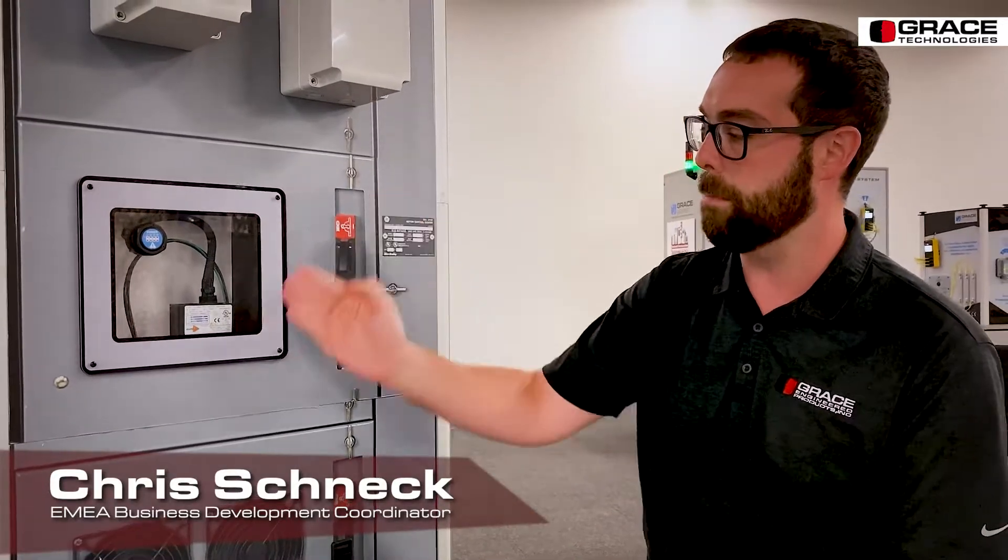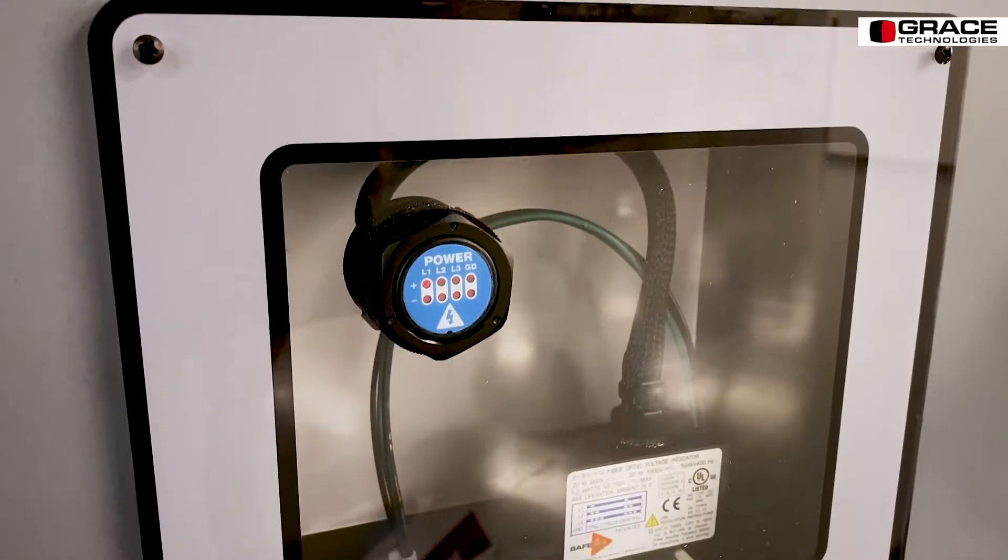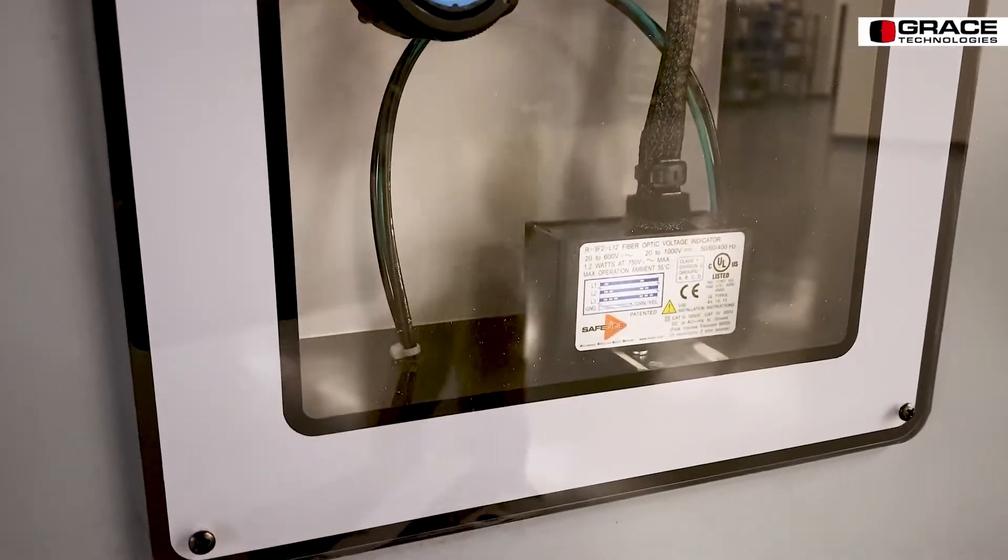This is our fiber optic voltage indicator unit. The biggest difference between this device and some of our other voltage indicating units is that it has power that routes to a power box primarily mounted on a DIN rail in your cabinet, which then shoots the LEDs through the fiber optic cable to the voltage indicator itself. We have multiple lengths available ranging from 12 inches all the way up to 72 inches.